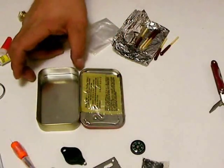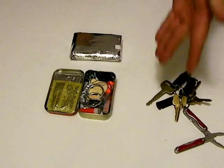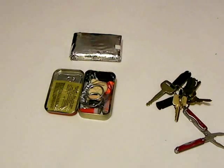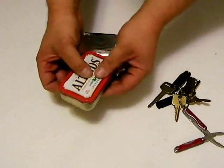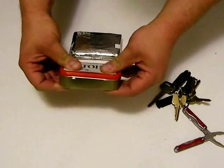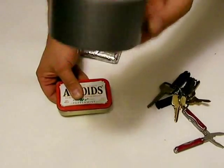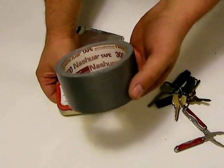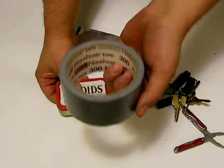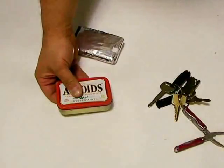The tin itself is useful as a makeshift signal mirror. As you can see, I've placed all the items back into the tin, and as you may have noted, it is all a rather tight fit. But this isn't a problem, because we have duct tape, which I will wrap several layers of around the tin. This serves two purposes: obviously, to keep the tin closed, and secondly, duct tape is another useful item to have in a survival situation.